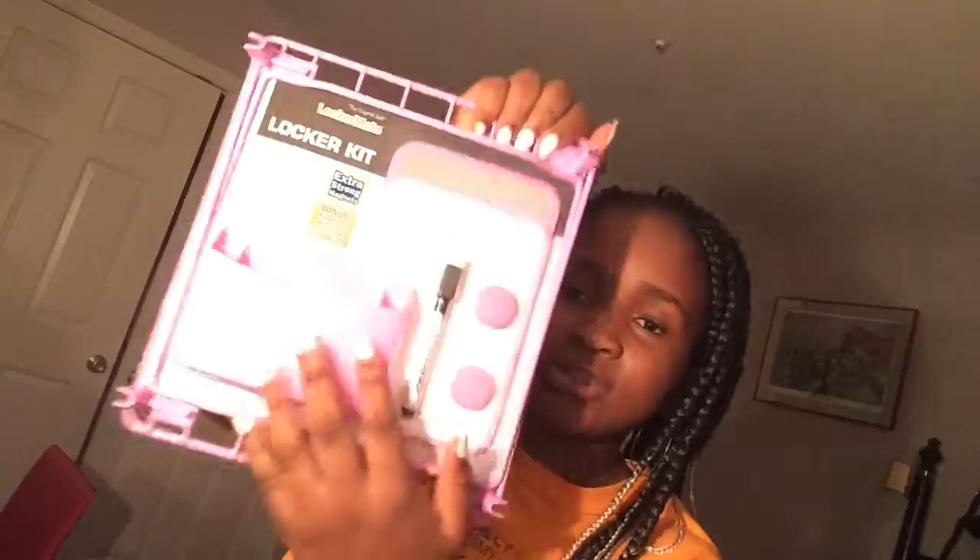I know a lot of y'all don't get this, but I loved it in middle school so I got one again — it's a locker kit. It has a shelf, a mirror, a spot where you take your notes, a sharpie, some magnets, and then a holder where you put your pencils, pens, sharpeners, erasers — anything in your locker. I used to love this in middle school.